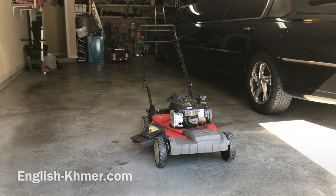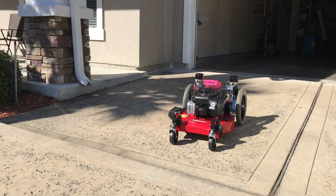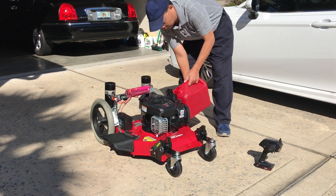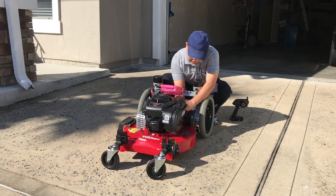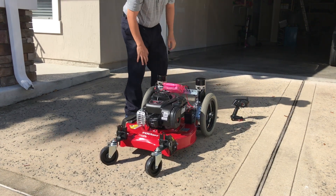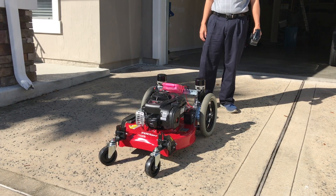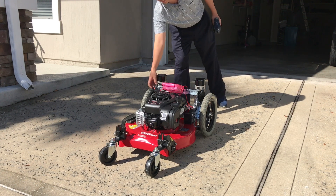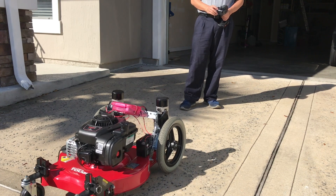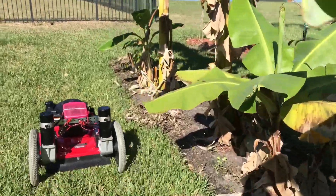Here it is — my old lawnmower, and now it's the new lawnmower with remote control. Ready — adding some gas, turning on the ignition, and starting the engine. It's running. Let's turn on the remote control battery. Now let's go forward — see, we can cut the grass. It works!